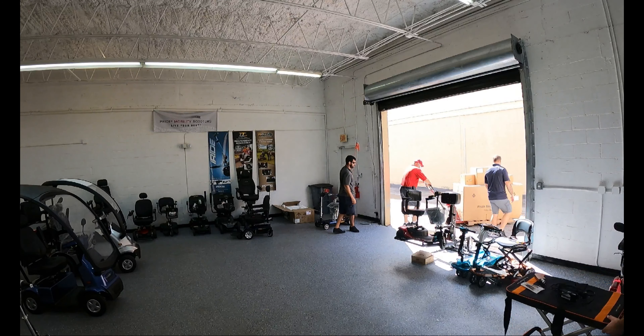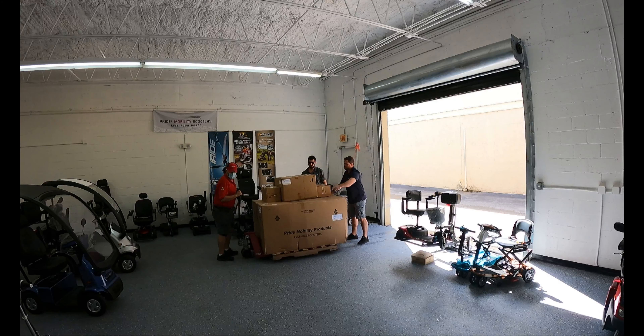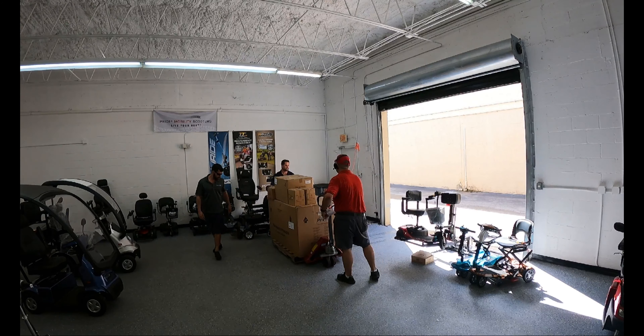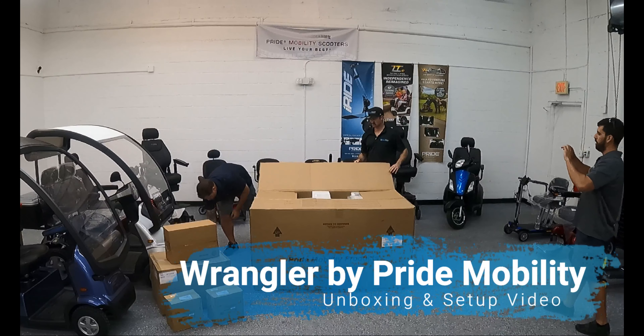Hello everybody and thank you for watching this video. I'm Sergio with Mobility Scooters Direct here today to narrate this unboxing video of the MV600 — that's the Wrangler by Pride Mobility.